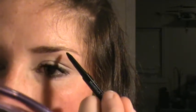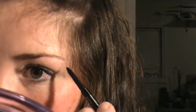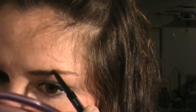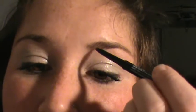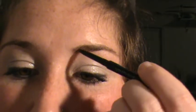So I'm just going to use this pencil to lightly fill in where it's thin, and then I'll follow right down.